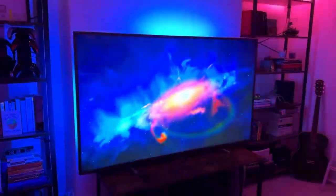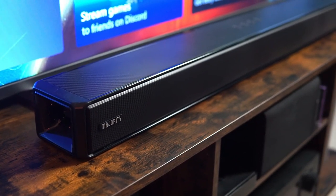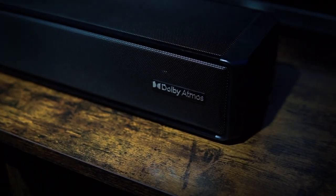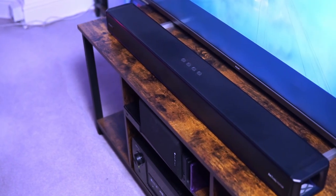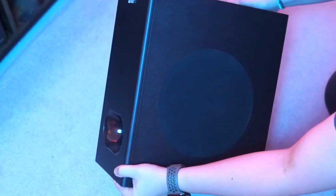We're upgrading to something more like a Dolby Atmos movie theater, introducing the Majority Sierra Plus Dolby Atmos 2.1.2 soundbar from Cambridge-based home audio brand Majority. Just a quick note to say thanks to Majority for sending over their Sierra Plus soundbar to test — as always, this video is entirely my own opinion and Majority had no input. This sleek soundbar features Dolby Atmos up-firing speakers and a wireless subwoofer to truly immerse yourself in cinematic audio.